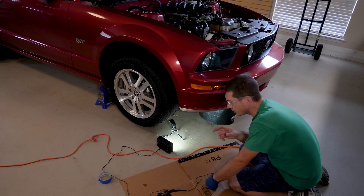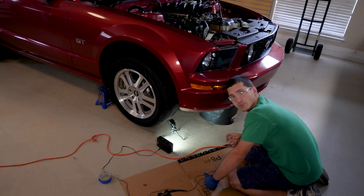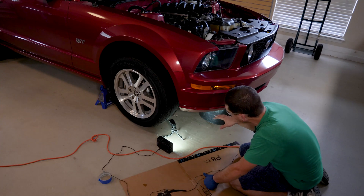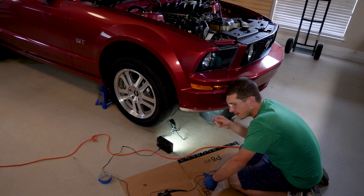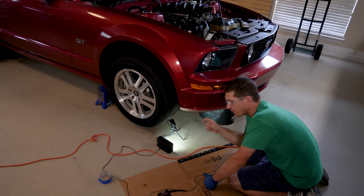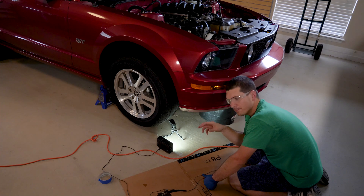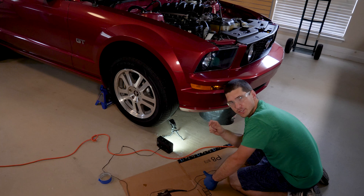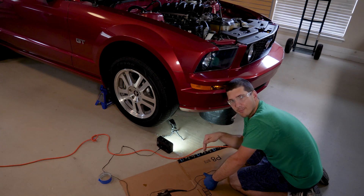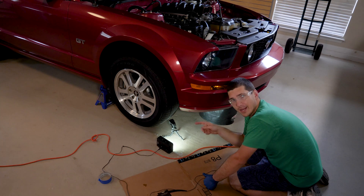Discharging the coolant should be pretty simple. First, go ahead and take the cap off of your coolant reservoir, and then I am going to jack up one side of the car, mostly because there is a little valve on the side of the radiator, but those never seem to work that well and they take a lot longer. Right below that little outlet is a valve that we're just going to unscrew, and it's going to pour straight out of the bottom of the radiator.